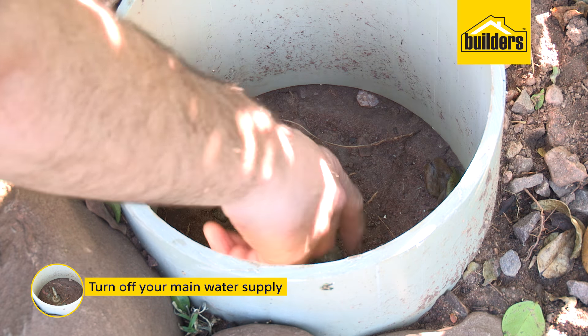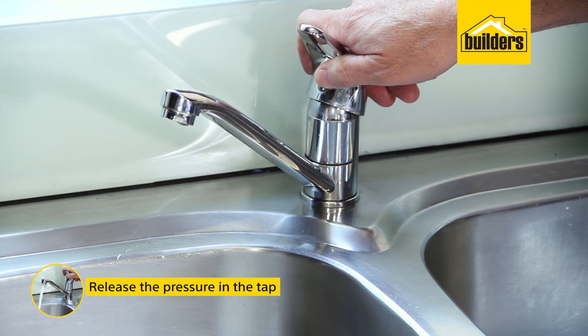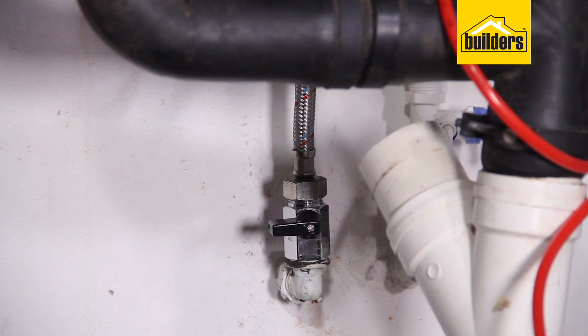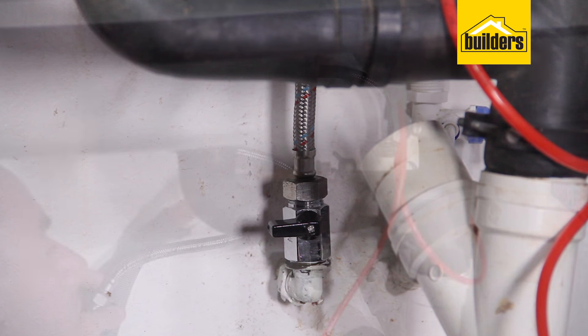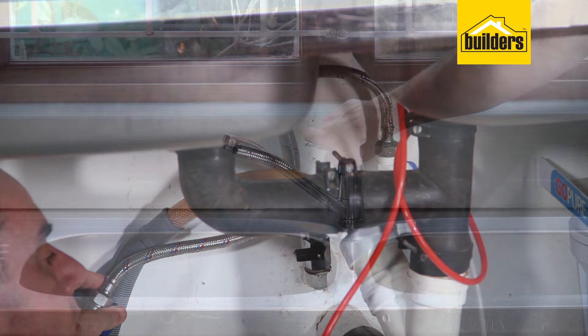Firstly, turn off your water supply to the kitchen taps and release the pressure in the tap. This may mean turning off your mains water supply to your home. Ideally, your kitchen water supply line may have their own ball stop valves already. If not, look at fitting them whilst undertaking this DIY — it's just one extra step.